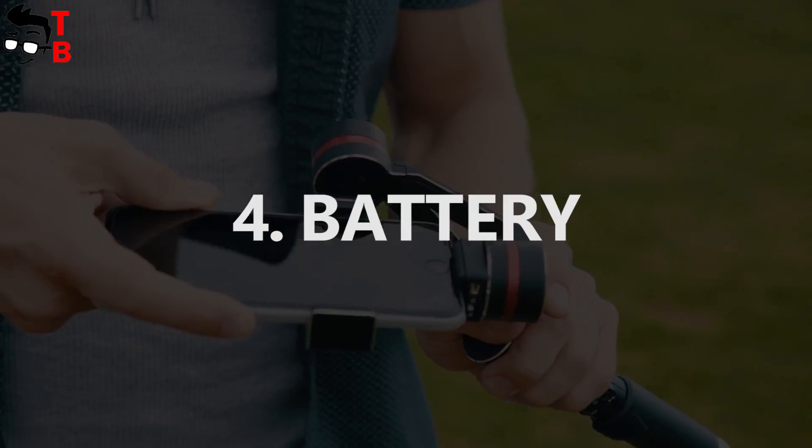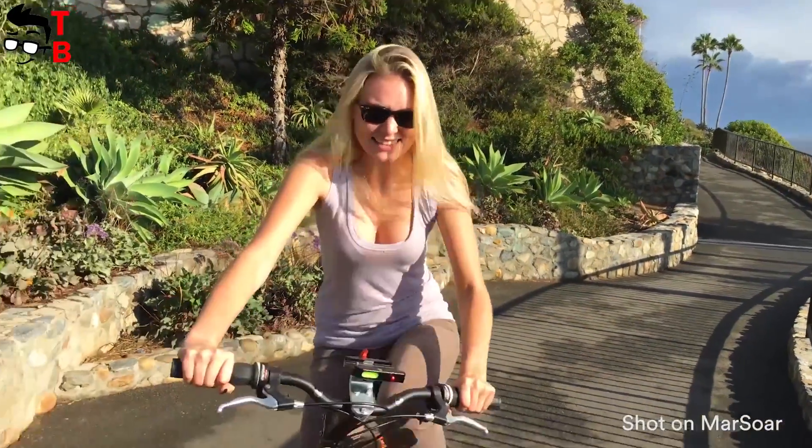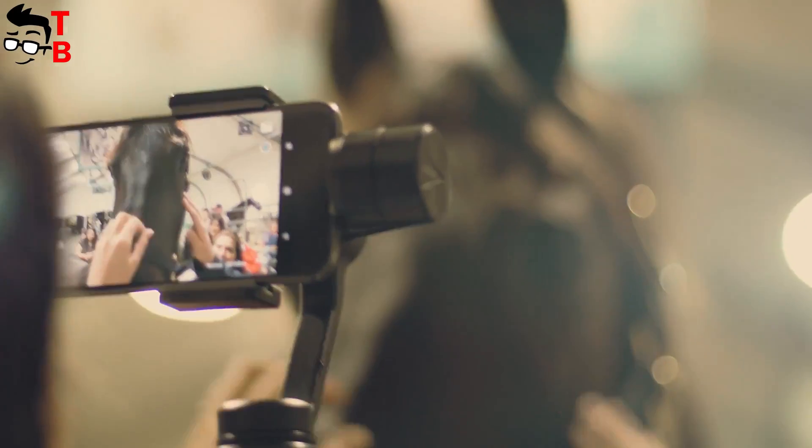The battery is another feature of Massor Glide. It has a capacity of 1800 mAh, and it provides up to 8 hours of standby time. This will be enough for your trip. The charging time is about 1 hour.